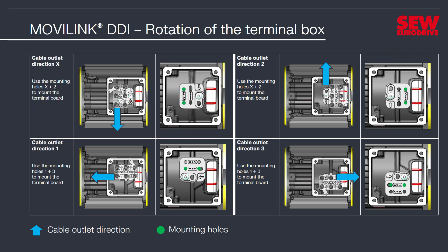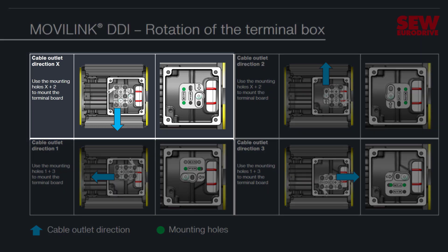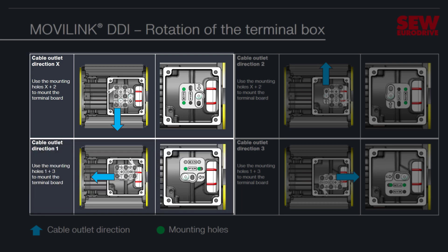At this point, you can determine the outlet direction of the motor cable. There are a total of four different cable outlet directions to choose from. In our example, we are rotating the terminal box from cable outlet direction X to cable outlet direction 1.